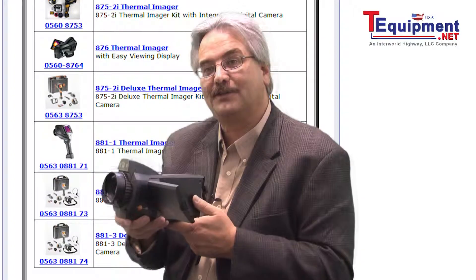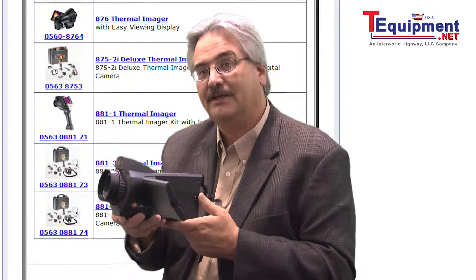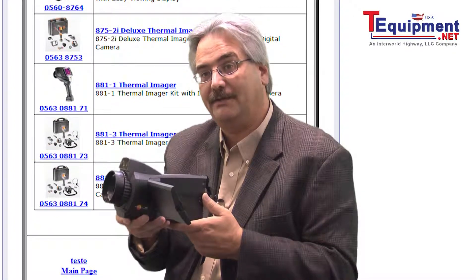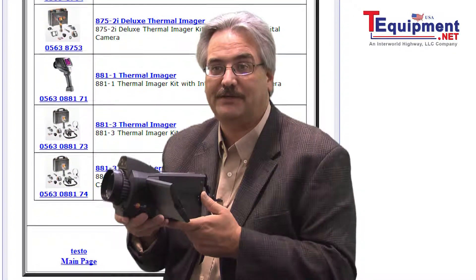The Testo 885 is fully capable of using super resolution technology, giving you an increase of four times the pixels up to a 640 by 480 image and increasing thermal resolution by a factor of 1.6.